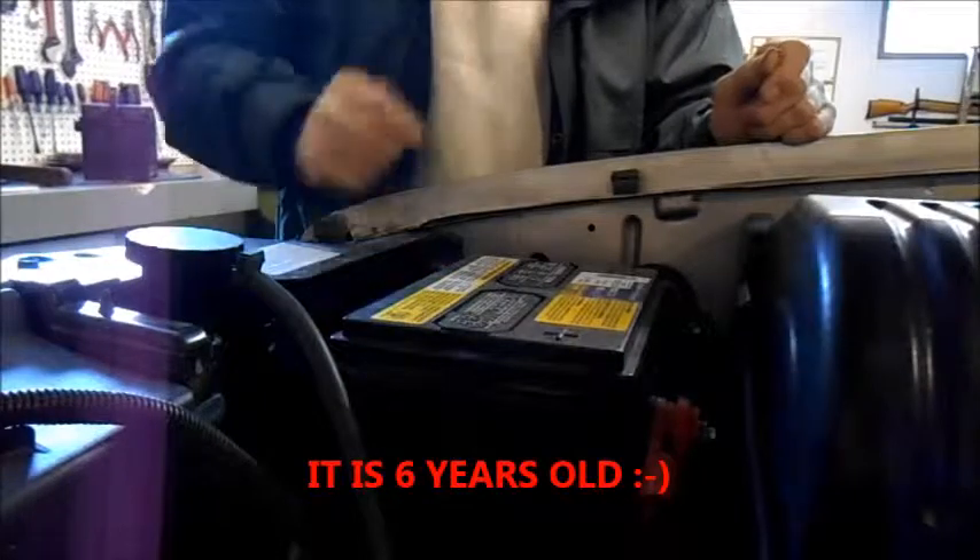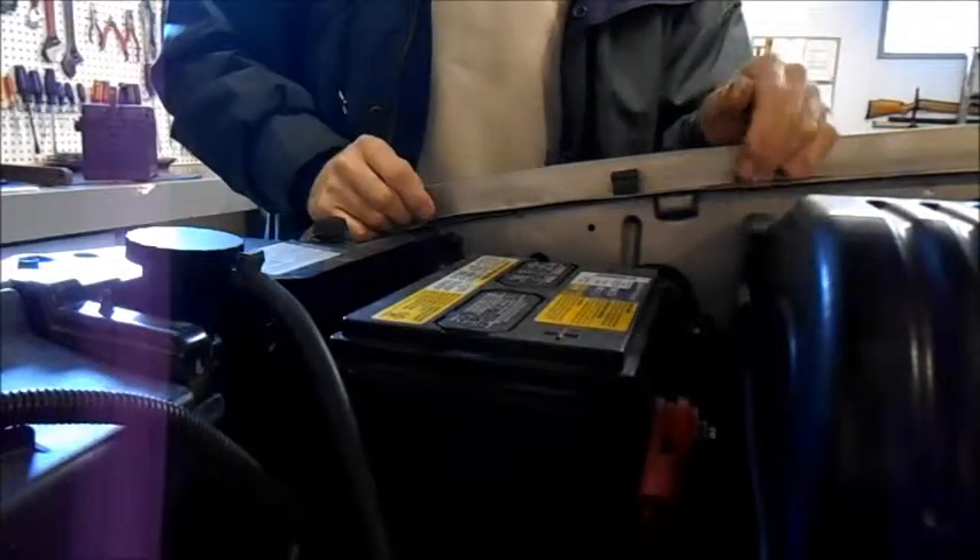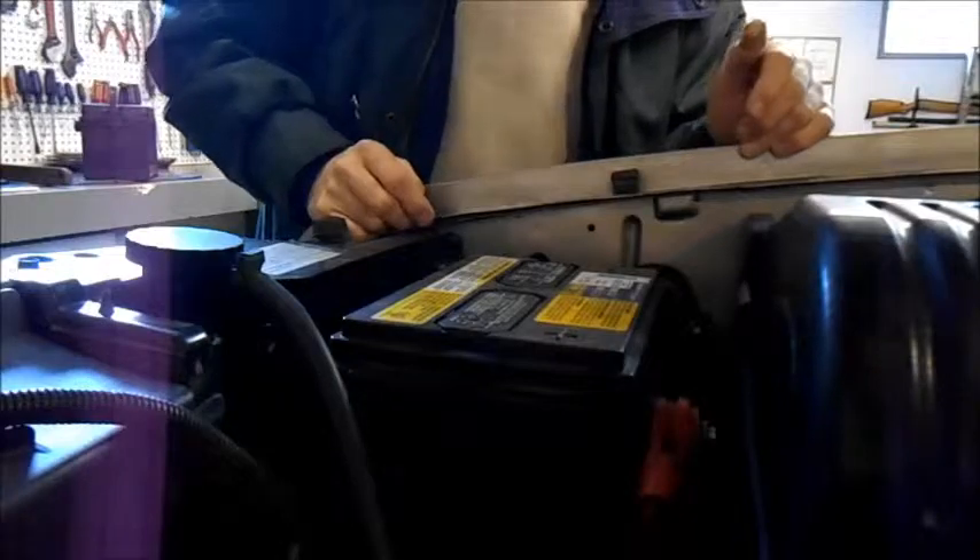It has been slowly degrading since I left the lights on for two weeks. It was just dead flat. So anyway, we are going to disconnect the battery.